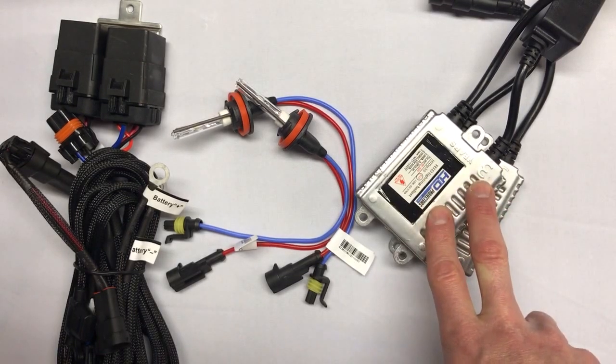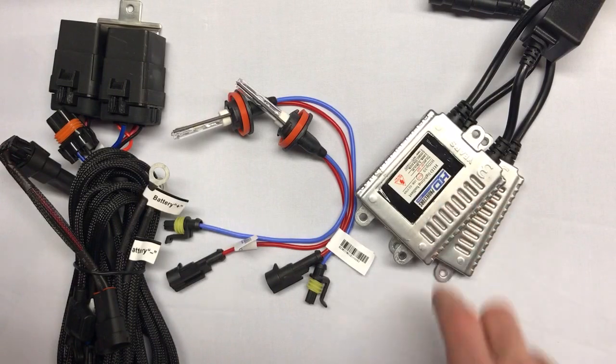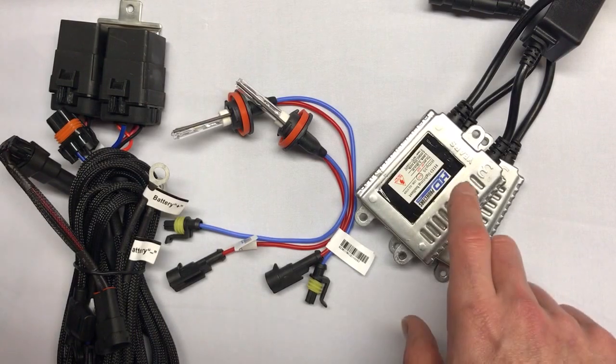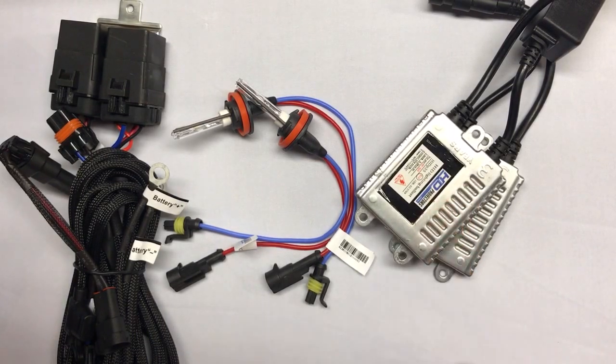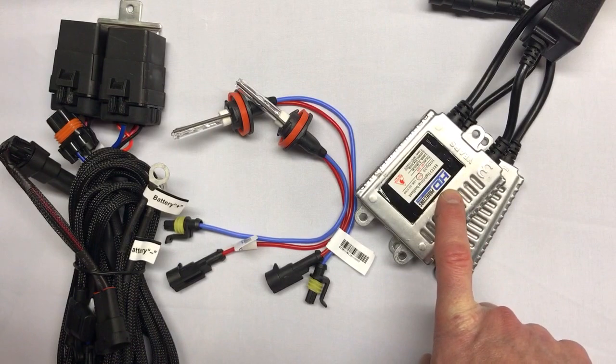On the ballast side, these are our HIDprojectors 35-watt ballasts. We partner with Hilux — probably the best aftermarket ballast provider out there. They make these specifically for us with our brand on them. Really can't find a better ballast in the aftermarket. These will plug right up to the bulbs, and then they'll also plug into the harness where they'll get power.